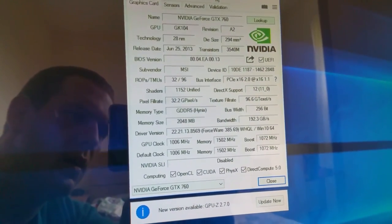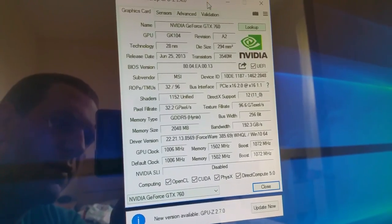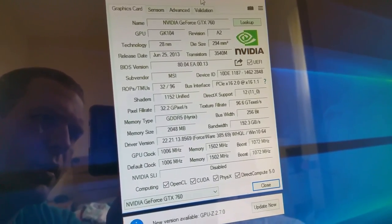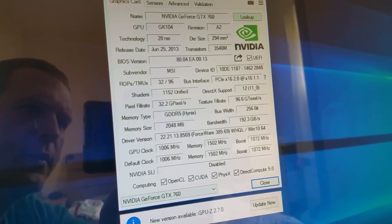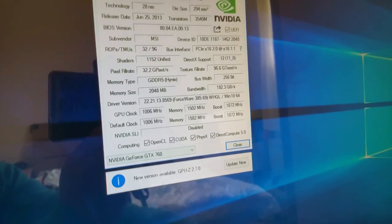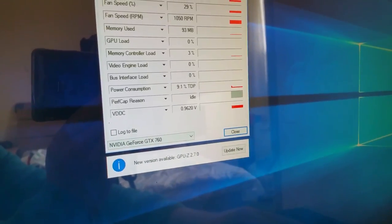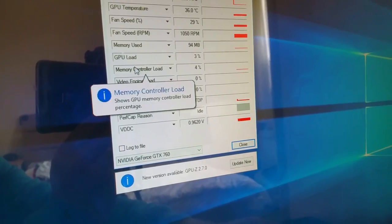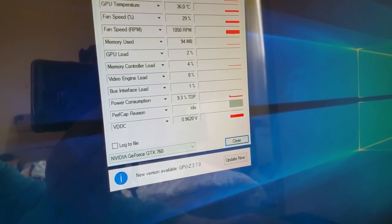As you can see, the card looks everything fine — you've got the GTX 760, GPU number, technology, release date, BIOS number. Everything is there, everything looks alright. GPU temperature is 36, fan speed 29%, GPU load just 3%. Looks good.